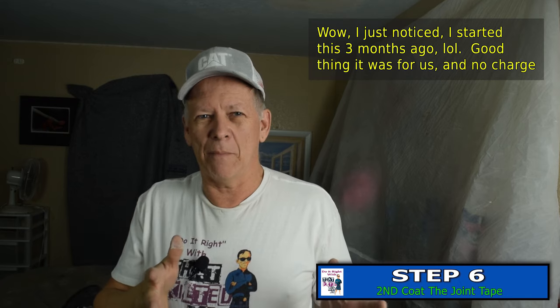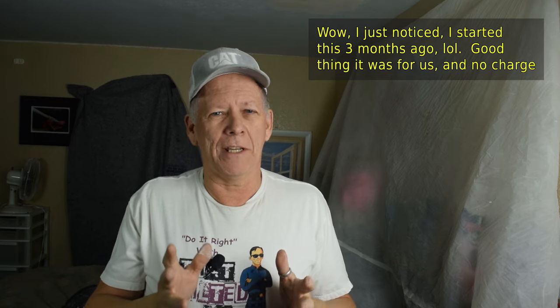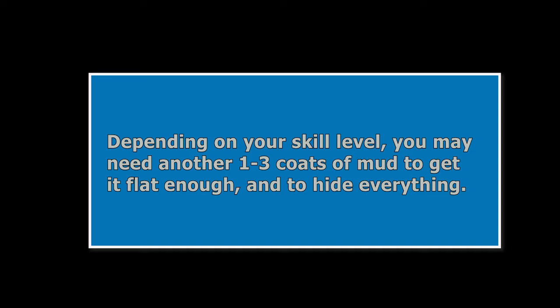Now I've let this ceiling dry — actually it's been a month since I started this; I had a lot of other things to do. It's plenty dry. Now I'm going to show you what it looks like and take you to the next step, which is to sand it, touch it up — meaning fix any remaining minor defects — and then texture it.